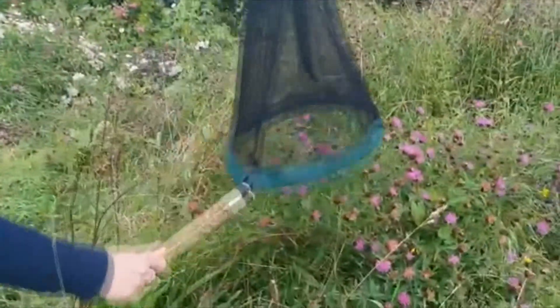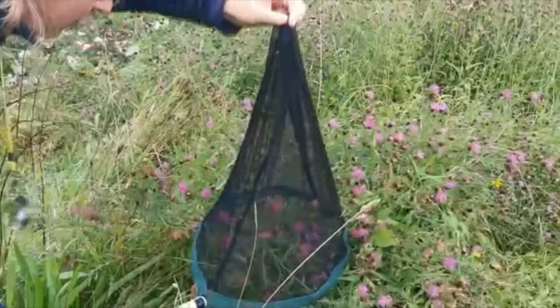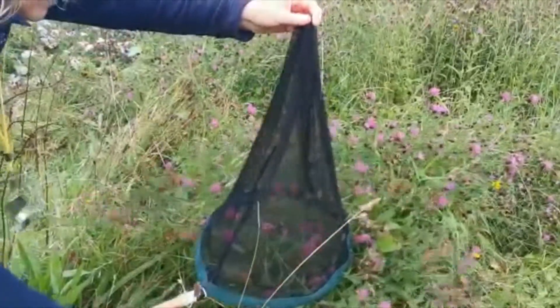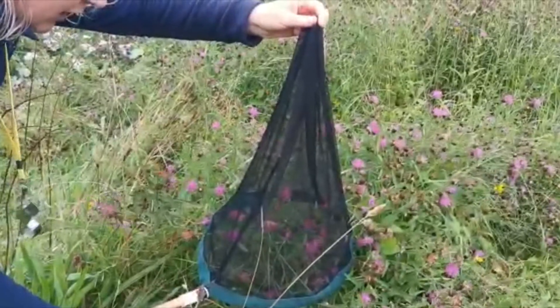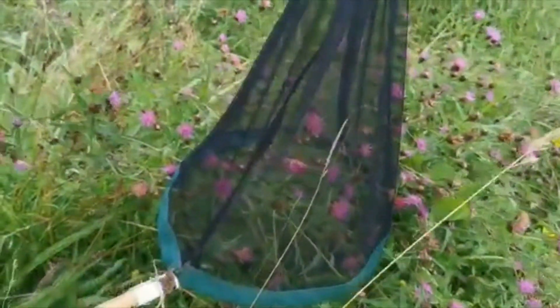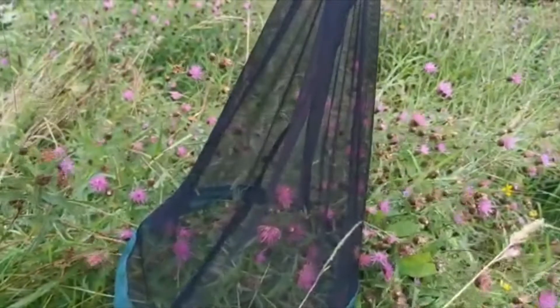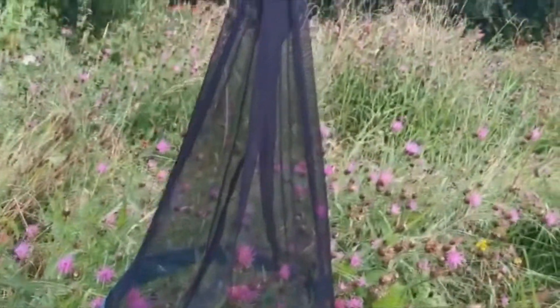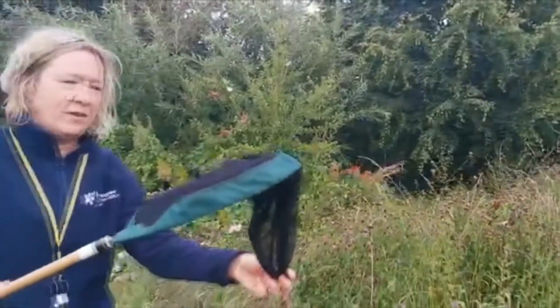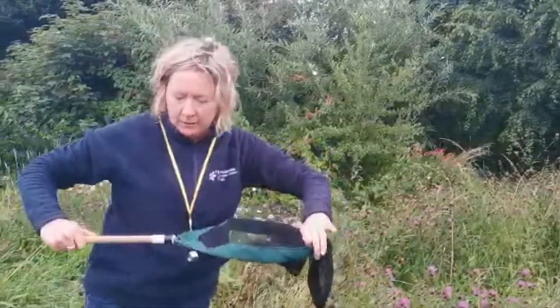What you want to try and do is put the net over the flower — this doesn't always work — but get the bumblebee in the net, hold it up, and with a bit of patience, sometimes give it a little gentle shake, and you can see her in the net. She's beginning to go up towards the top. Then if you fold the net over like that, she isn't going to fly away. Be really careful because they can sting through the net, and because this is a female she could sting me.